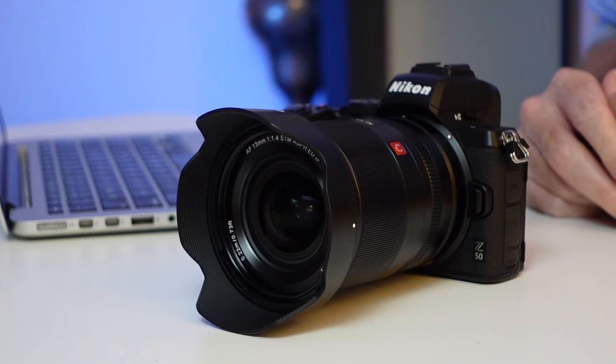The Nikon Z50 teamed up with the Viltrox 13mm f1.4 Z lens. What's it like for astrophotography?